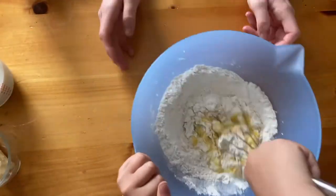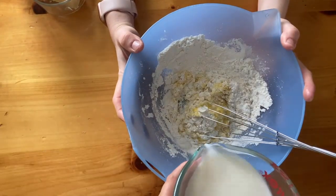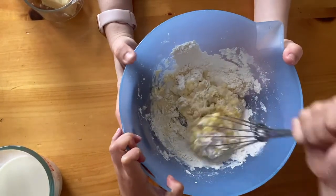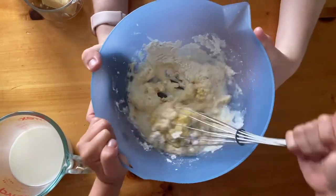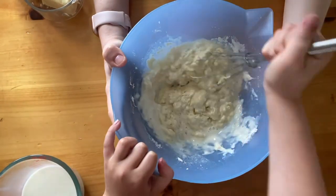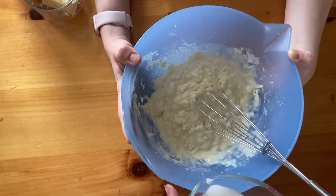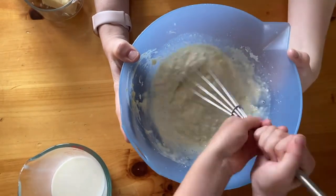Then slowly add one cup of milk to the batter. You want to do this slowly so that you can work out all the lumps and clumps. You're also going to add one quarter cup of water to it as well. The whole idea is to get all the clumps out and make it nice and smooth.